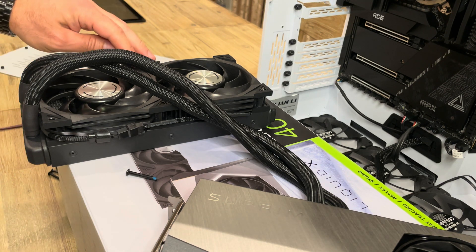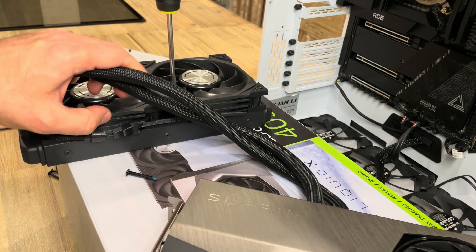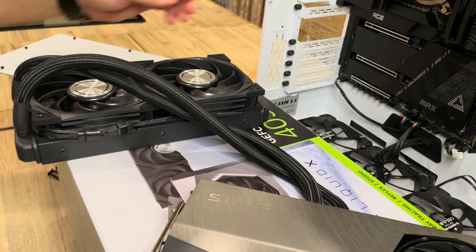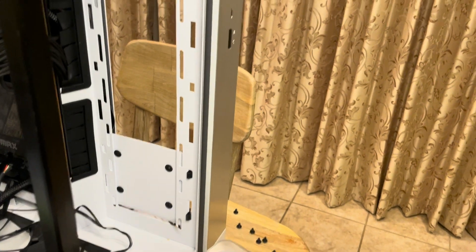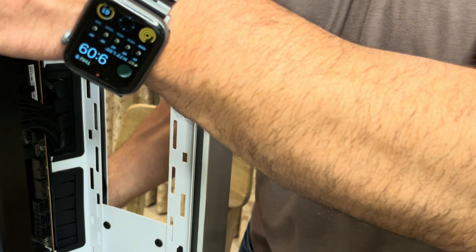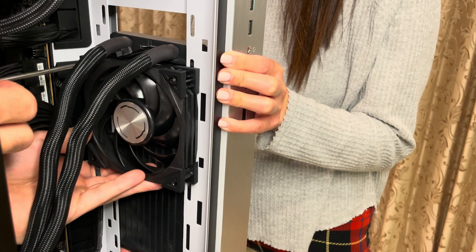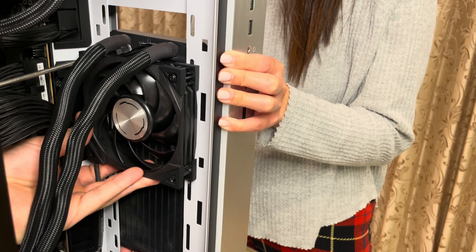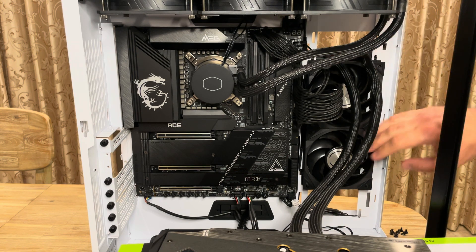This is a really nice way to put the fans in — there's a little rubber cushion that helps with vibration and noise reduction. Hopefully I don't compromise that. All right, so now I'm going to be putting it on this end to see if this works. All right, so now that we have the fans installed, the screws are everywhere, nicely positioned.